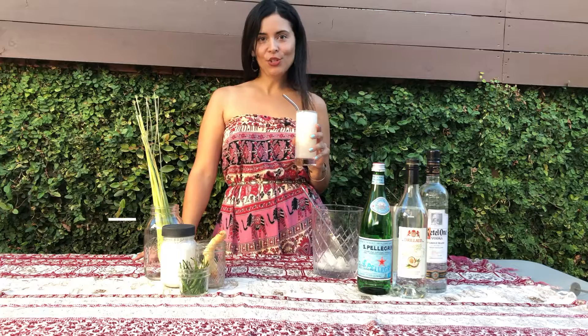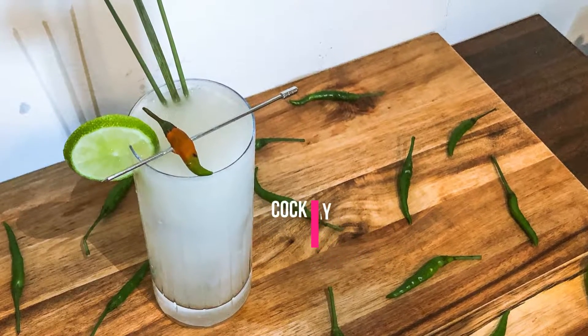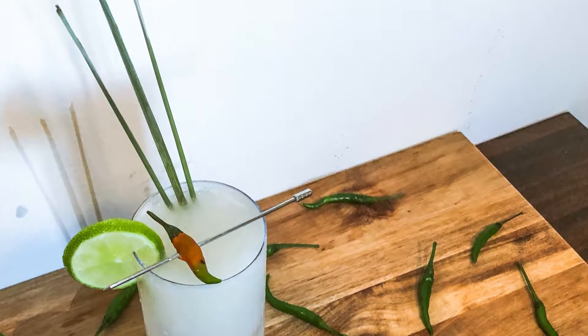Hey guys, it's Janine Romo, The Wild Explorer, and I'm here today to show you how to make a Siam Sunray. The Siam Sunray is Thailand's signature cocktail, and I'm here to show you exactly how to make it.